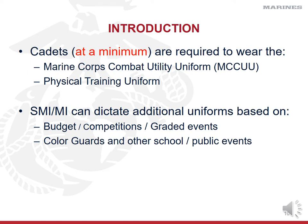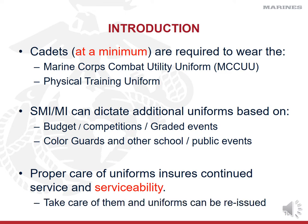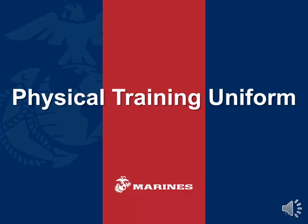Color guards require different types of uniforms, and at other school and public events you will be mandated to wear one version of the uniforms. In order to make sure that cadets coming after you have uniforms to use, you have to take care of these uniforms to maintain serviceability — meaning good quality and good condition — so they can be reissued to someone else. We're going to start off with the easiest uniform to maintain and move up to the most difficult.